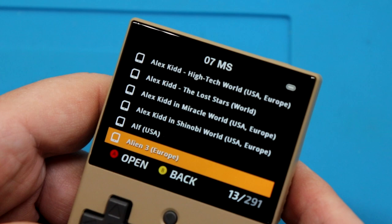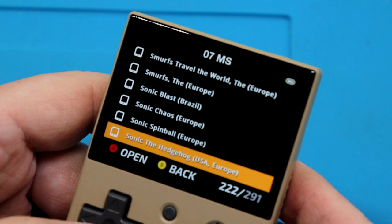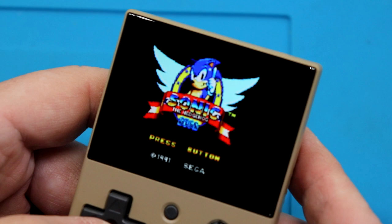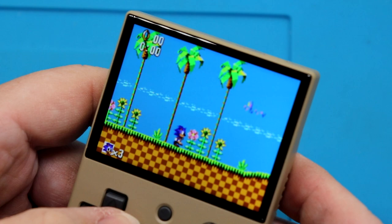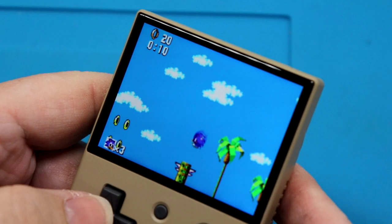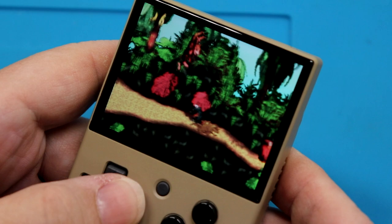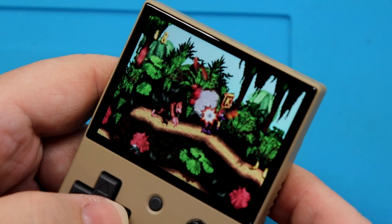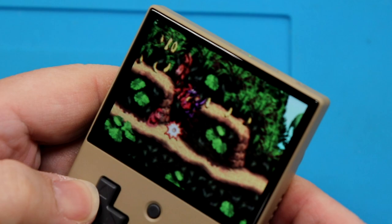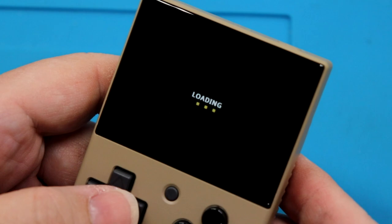Okay, that's working better than it deserves to. Master System — let's see what we have here. Alex Kidd in there. Alf — no, I'm not going to go into Alf. Sonic Blast, Sonic Spinball, Sonic the Hedgehog. The aspect ratio doesn't quite look right, but this plays great. I am blown away at how amazing this looks and how good it plays.